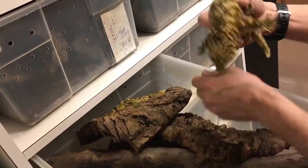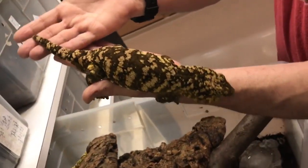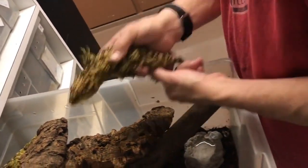And there's her mate. So these are the ones that produced the last baby I showed you. So cool.